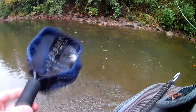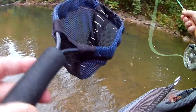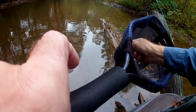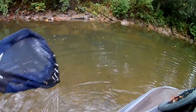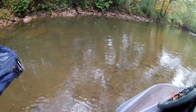Yep, got him! He's 12 inches — five, four, and eight, that's 12. All right, let him go. That's a nice sun, there he goes in that hole.